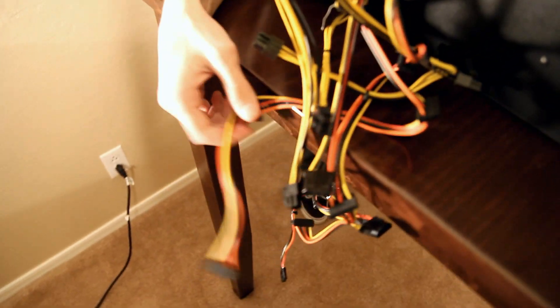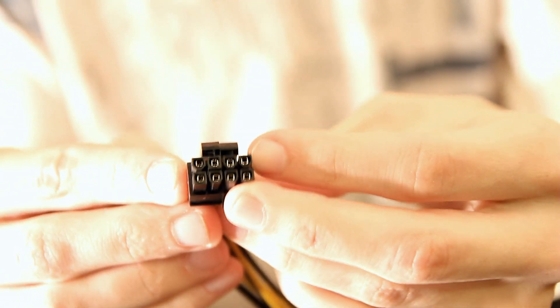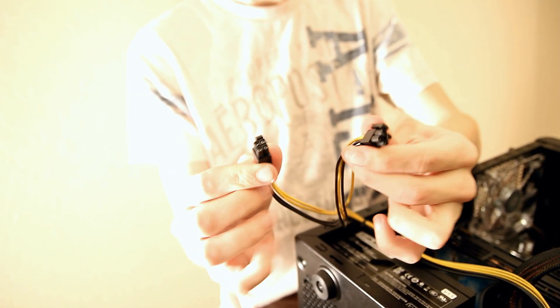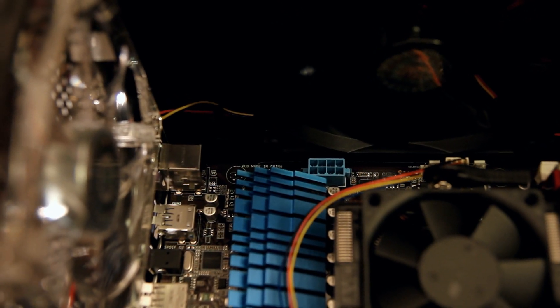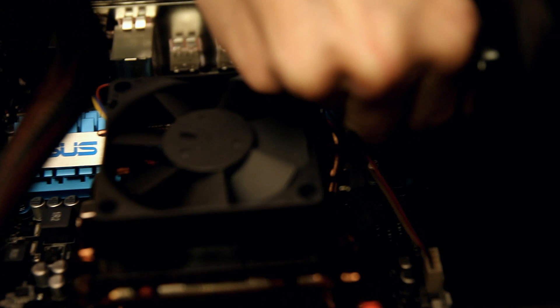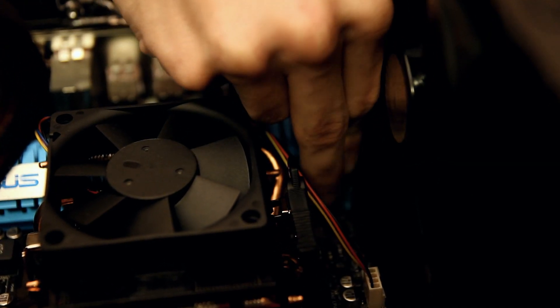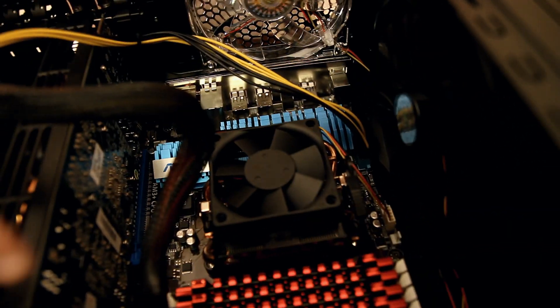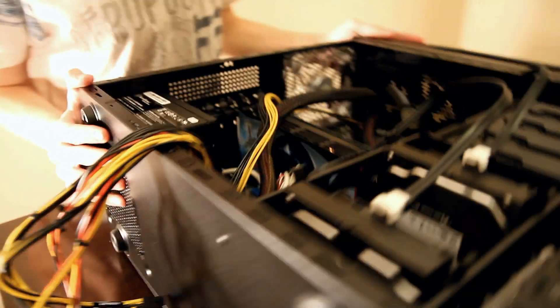The next thing we want to do is connect another connector to the motherboard. This one is going to be either a 4-pin or an 8-pin — in this case it's a combination of the two so that if your board only needs 4 pins you can just use the 4-pin portion. On this motherboard, if you look right here, we've got an 8-pin slot. So these two connectors go together right there to give the entire motherboard power — strictly for motherboard power purposes.